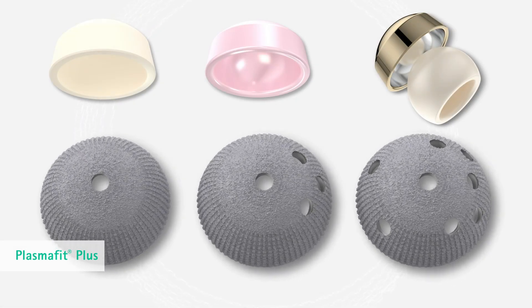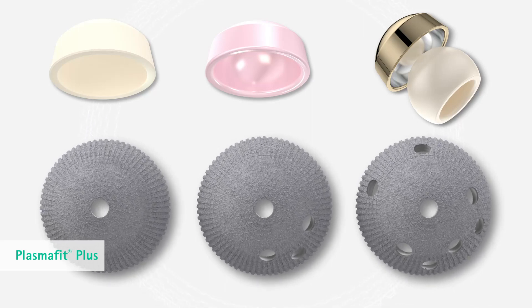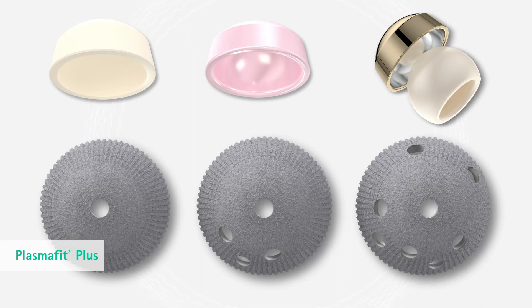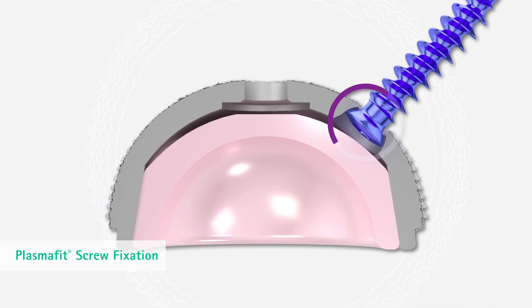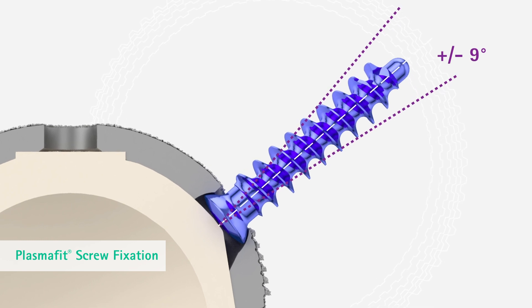PlasmaFit Plus is intended for combined treatment with Bi-Lox Delta Ceramic, Vitaline or conventional polyethylene, as well as PlasmaFit dual mobility articulating options. The increased wall thickness allows screw holes for optional use of self-cutting fixation screws, which allow a pivoting angle of ±9 degrees.